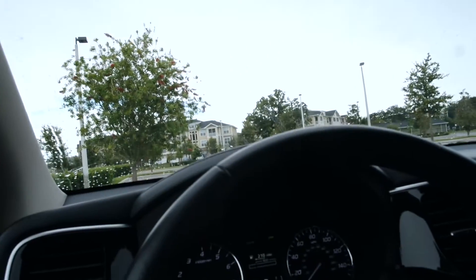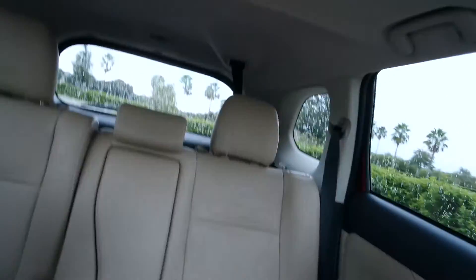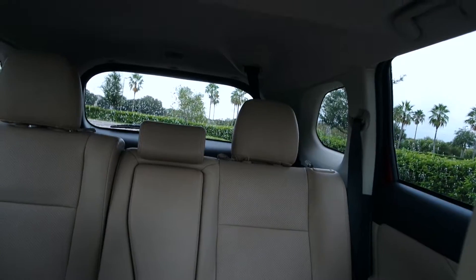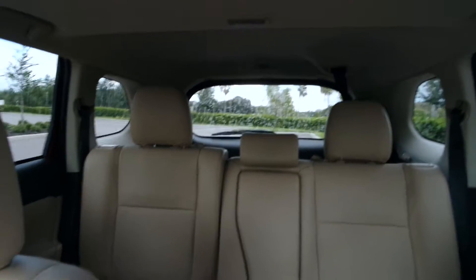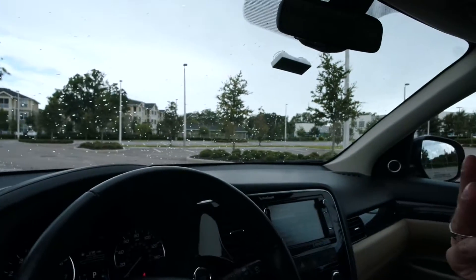The backseat gives you a lot of legroom. If you're not using the third row and have it folded down, you actually get quite a bit of space back there. It's very comfortable overall.